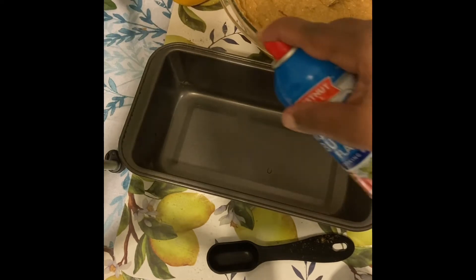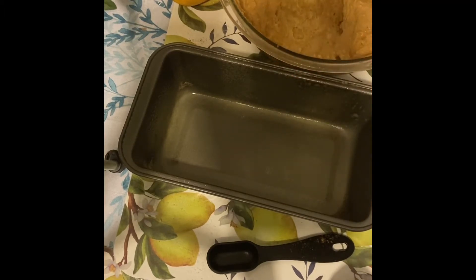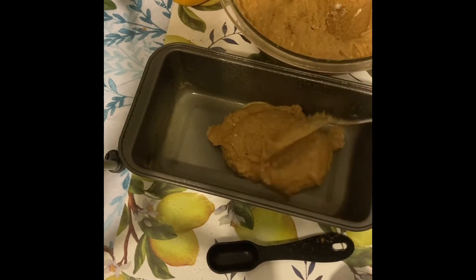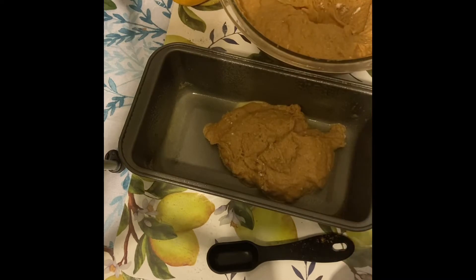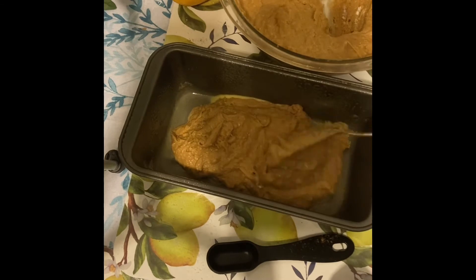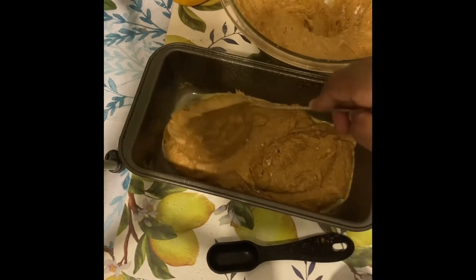If you want to add a little brown sugar you can, but because I used cake mix instead of flour, it has pretty much everything in it already. Now I'm going to put this in the loaf pan — as you can see it's very thick. I preheated the oven to 350 degrees and I'm going to bake it for about 35 to 40 minutes.